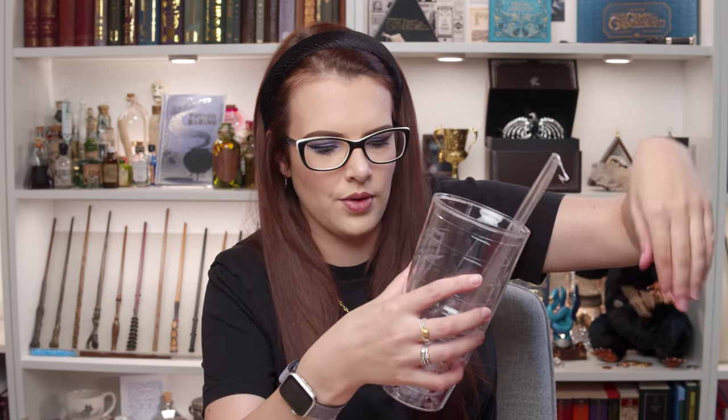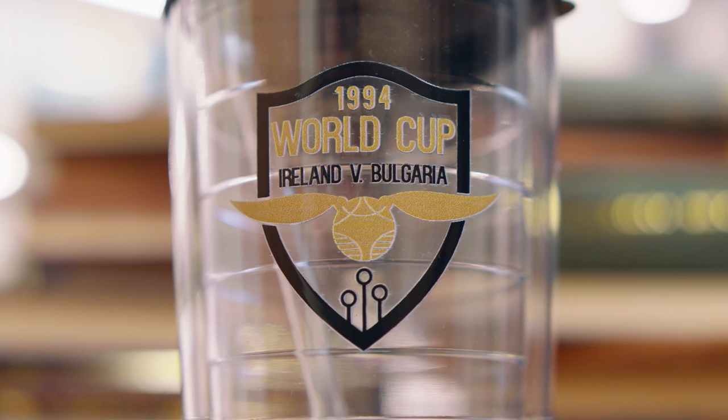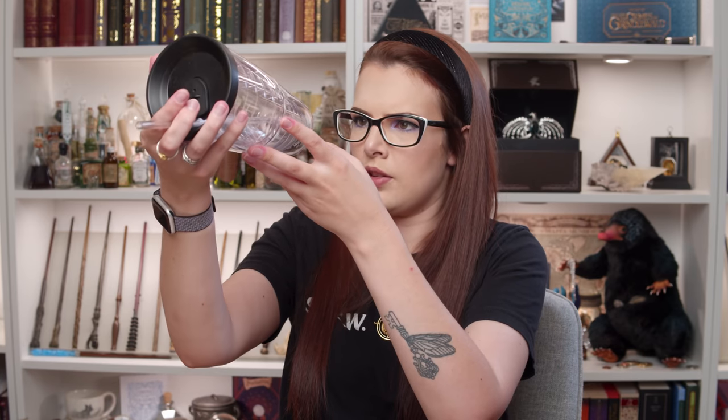Let's start with this, which is clearly a tumbler of some sort — looks really good quality. It's one of those thermal ones that keeps things cold. We've even got a plastic straw in here, and it comes with a lid. This says 1994 World Cup, so it's a Quidditch item — Ireland versus Bulgaria. We've got a snitch and some hoops. It's a quite good-looking thing and a good size as well. I'm assuming the straw will fit through the hole in the lid, or you don't even need the straw and can just sip from it. It says on the bottom: do not microwave, hand wash only. It's nice — I don't have a cup like that.